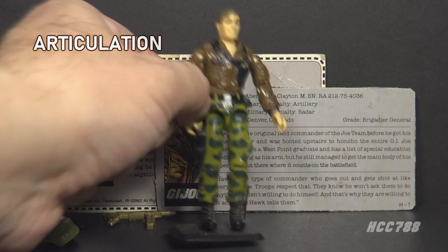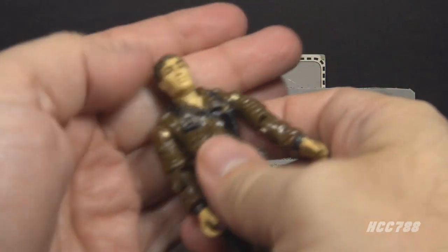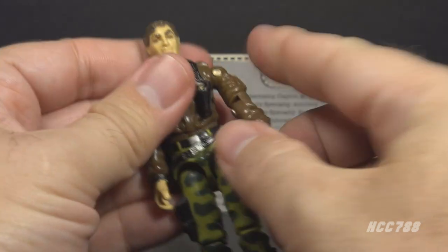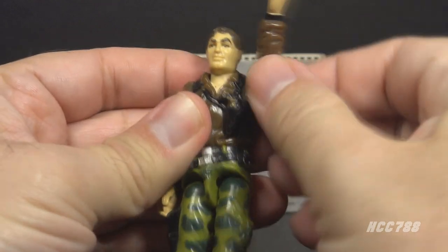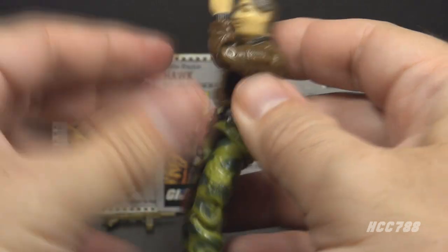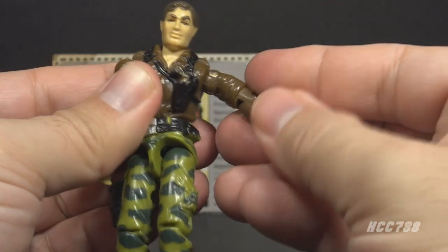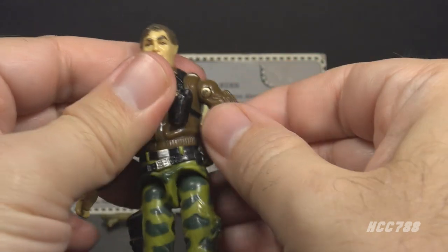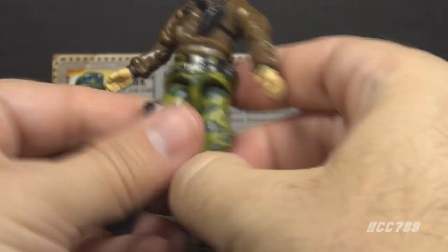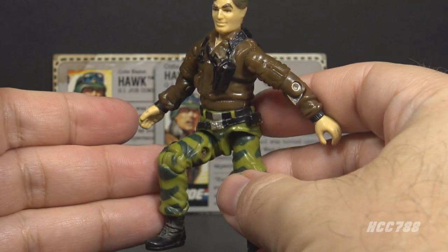With the accessories out of the way, let's take a look at the articulation on Hawk. Hawk had the articulation that was standard for G.I. Joe figures by 1986 — he could turn his head from left to right and look up and down, swing his arm up at the shoulder and swivel all the way around, bend at the elbow about 90 degrees, and swivel at the biceps. This was an O-ring figure, held together with a rubber O-ring inside, so he could move at the torso. He could move his legs apart, swing his leg at the hip about 90 degrees, and bend at the knee about 90 degrees.